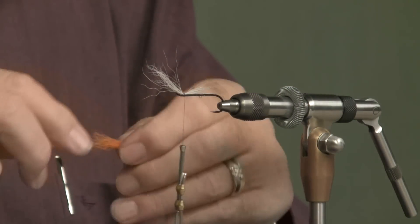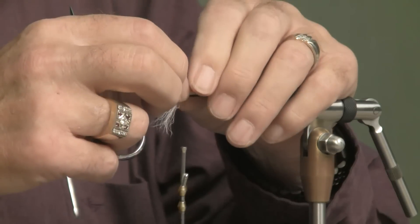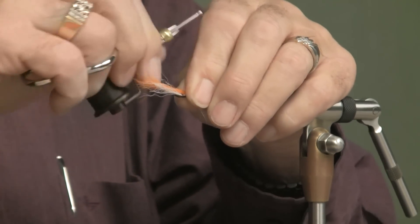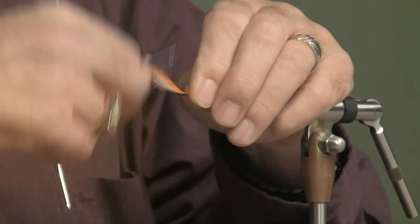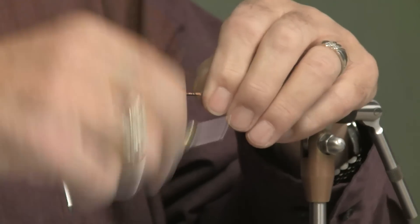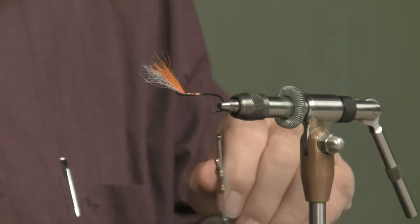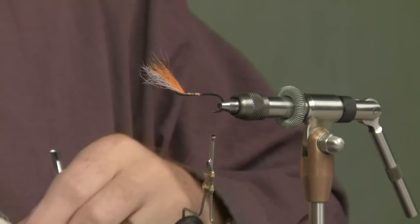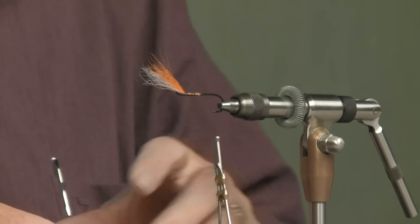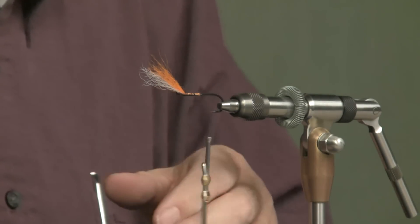Now here comes the orange. When I fold these wings over, you can see that the white's going to be on top. I'll lay that on there so it's about the same length. Now when I fold this wing over, it's going to be the white on top and the orange underneath. The tail is exactly opposite — the white will be on the bottom and the orange on top. Does that make any difference? I don't have a clue. Does it make any difference to the fish? I seriously doubt it. But that's the way the original pattern came out, so I'll stick with it.